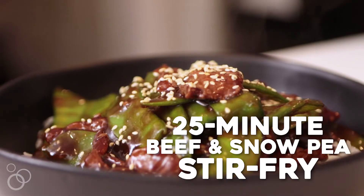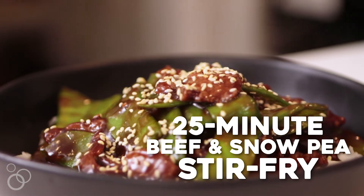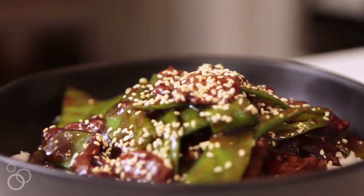Hey guys, it's Julie from Table for Two, and today we are making a 25-minute beef and snow pea stir fry. What I love about this dish is it is way faster than calling the takeout guy and waiting around for him. So let's get started with the sauce.